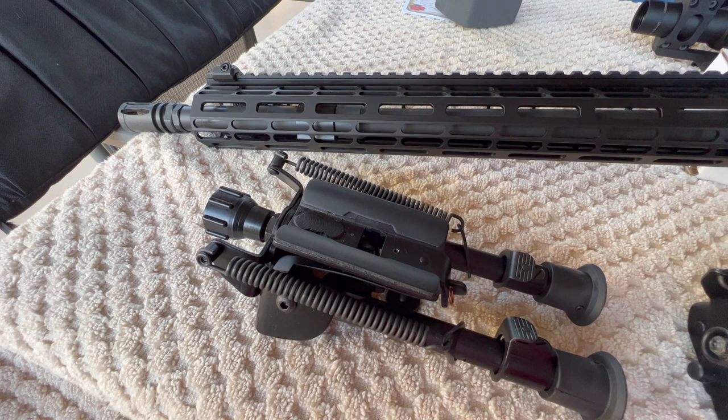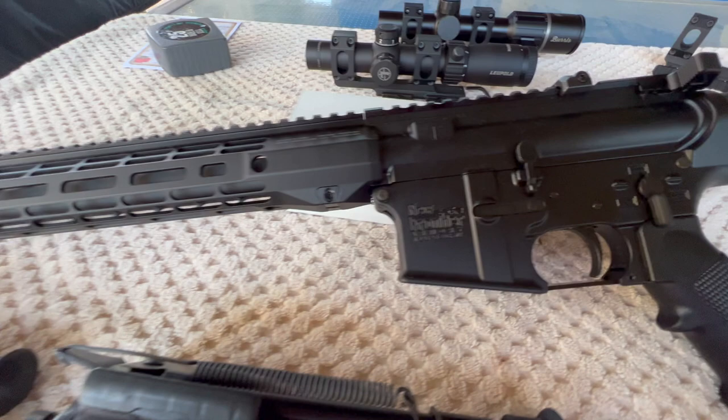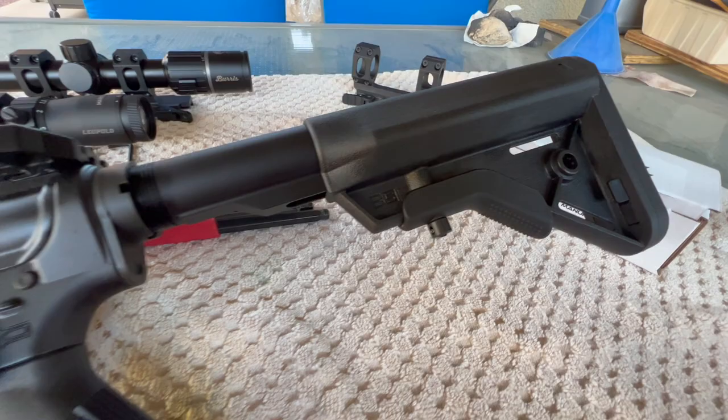Good morning from Pete, North Las Vegas. We're out here early so it might be a little low on sunlight — it's supposed to be 110 today, so I'm trying to get out here while it's still not too bad. Anyway, this is my latest build based on a New Frontier Armory upper and lower receiver, with a Wilson Combat BCG and a B5 buttstock.